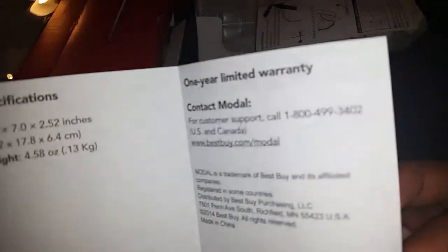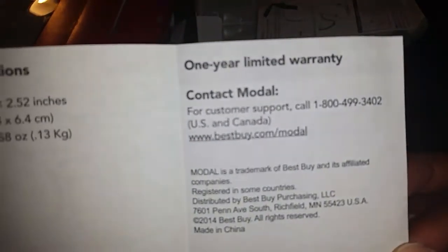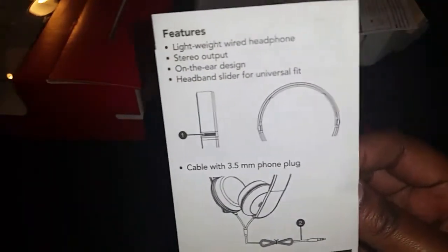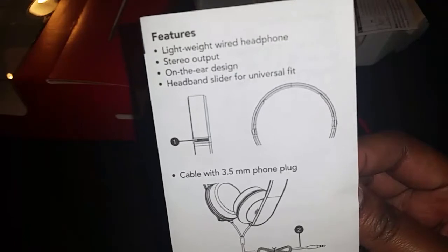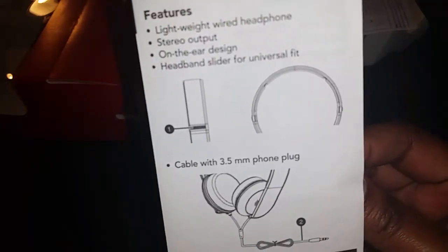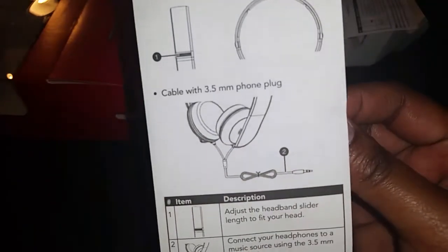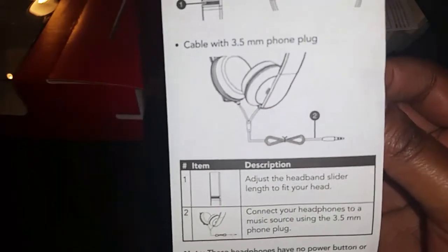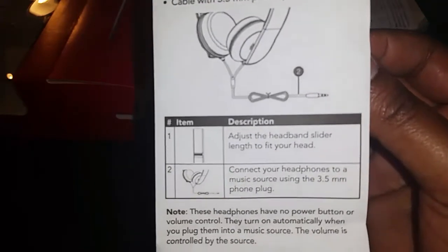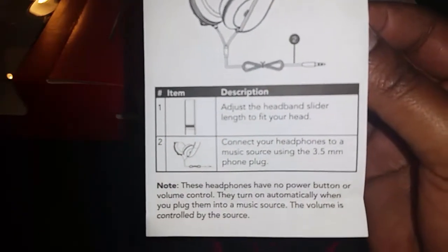Here are the specifications — you can contact them for customer support if needed. On the front it says: lightweight stereo output, on-ear design, headband slider, cable with 3.5mm headphone jack, and adjustable headband slider length to fit your head.